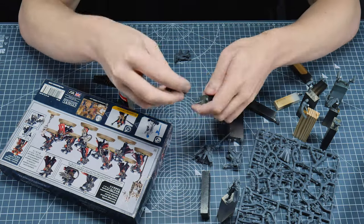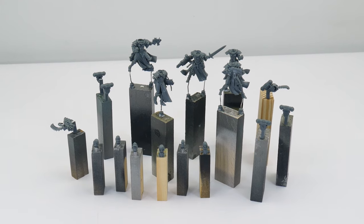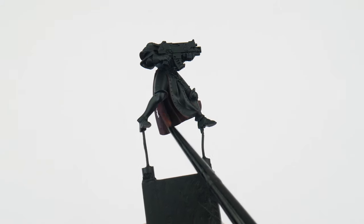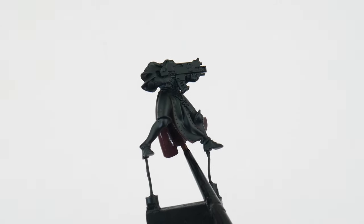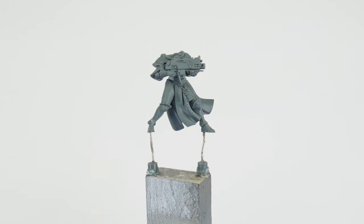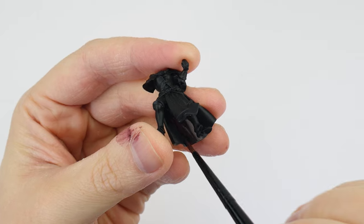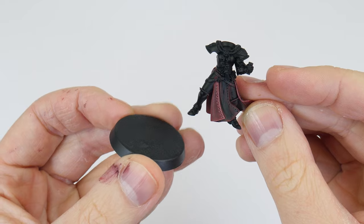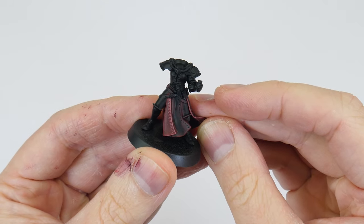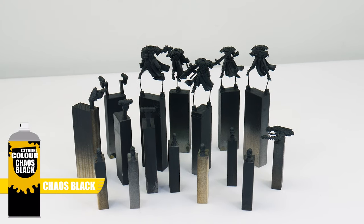I've built the battle sisters in sub-assemblies to make painting easier — it allows me to get to areas that would be difficult to reach if the miniatures were fully assembled. For these battle sisters it's important that we can get to the inside of the robes to paint that dark red cloth, so I elevated them from the mount using paper clips. I've also undercoated these battle sisters with Chaos Black spray, as the main color for the armor is black.